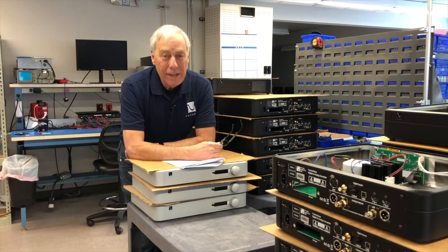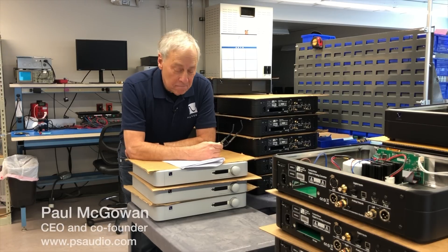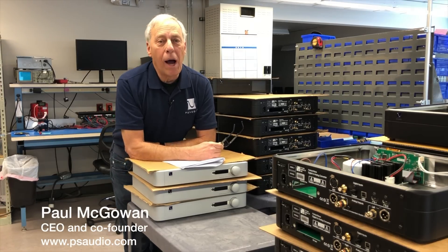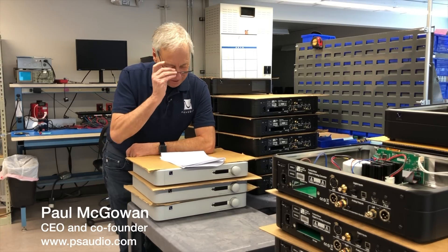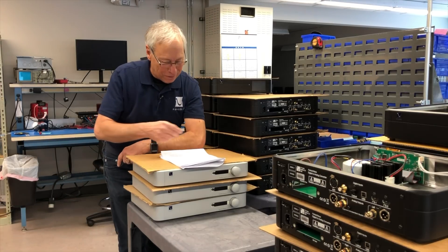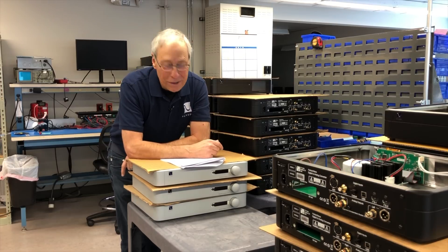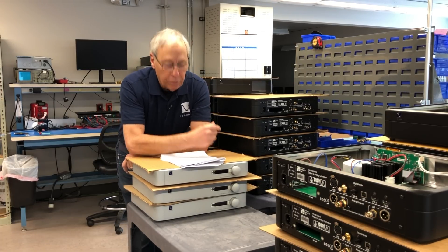Is there a problem not connecting speakers to amplifiers? This question comes from Kyle in Seattle, Washington — where they throw the fish. My kid lived there for a long time. What is it, the Pike Place Market? Hey Paul, I'm in the process of joining the audio world.